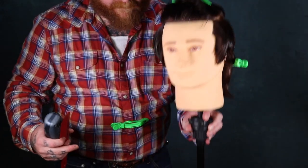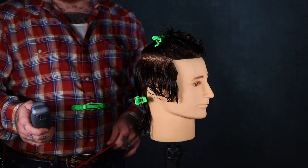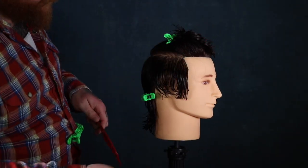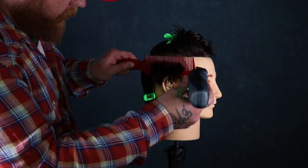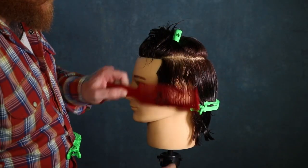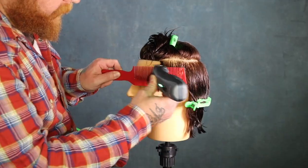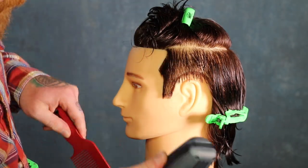I made a section over each ear coming from the parietal ridge, clipped off. I'm going to start with some clipper over comb — if you notice, I'll support underneath the clipper so when we cut across the comb we'll start from top to bottom. Clip up, over on the other side, same thing, cutting all the hair to remove bulk and texture. Mannequins are great for this.